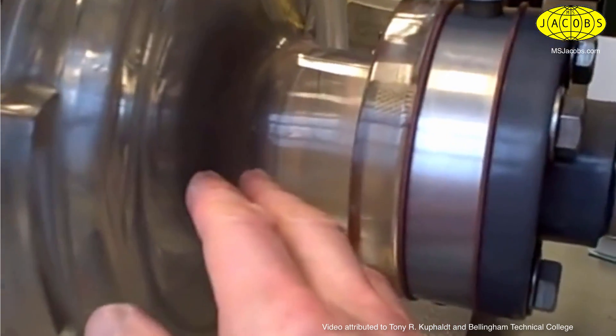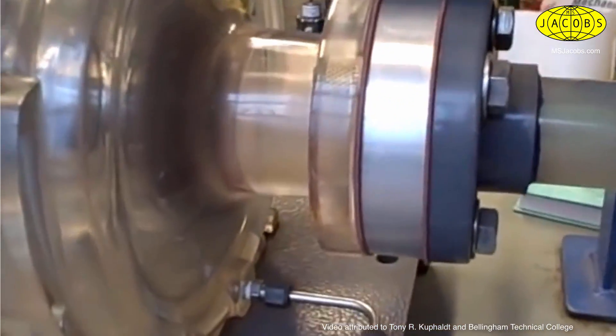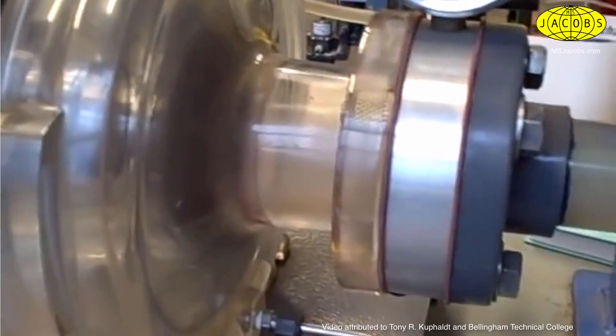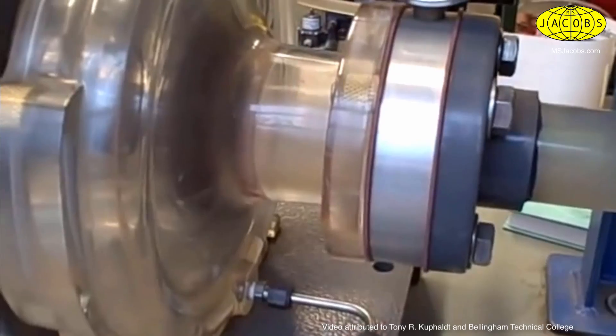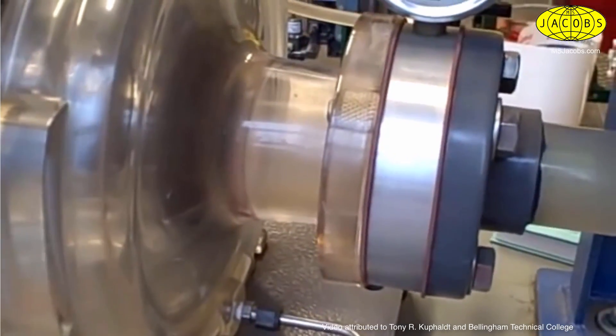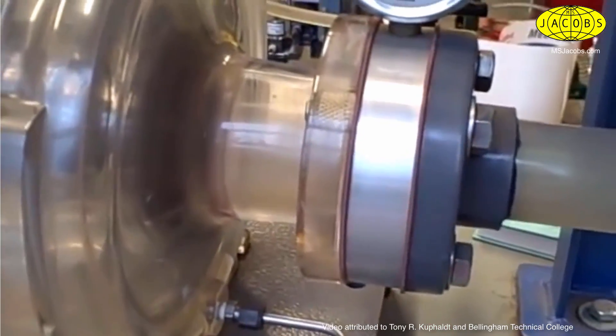We can see it happening here. We can also see some bubbles here at the scroll casing of the pump. Cavitation is very destructive, especially upon metal surfaces. The acrylic surfaces here seem to handle it a little bit better, but with metal surfaces it's very destructive. The metal will become pitted by the high pressure jets formed by the collapsing bubbles.